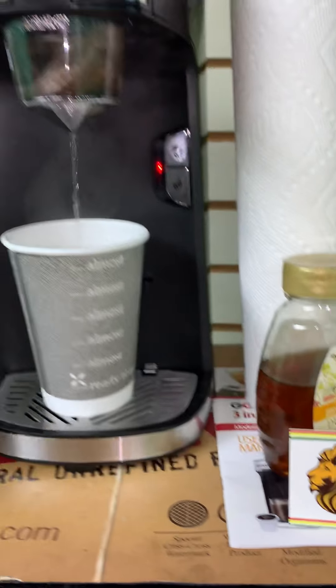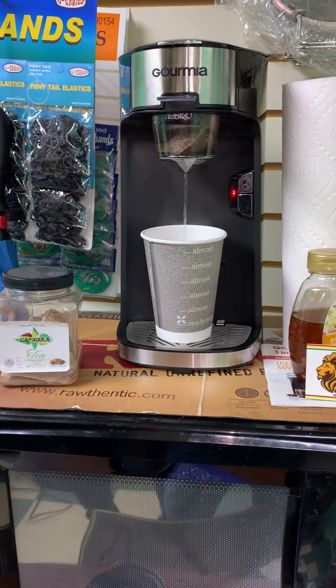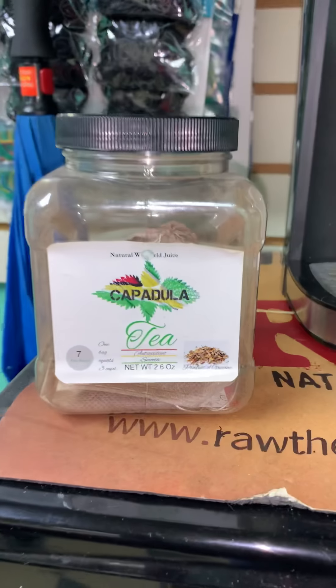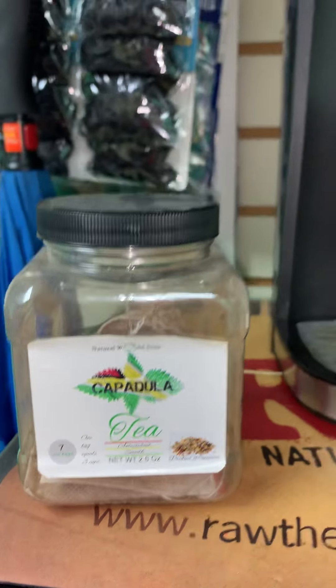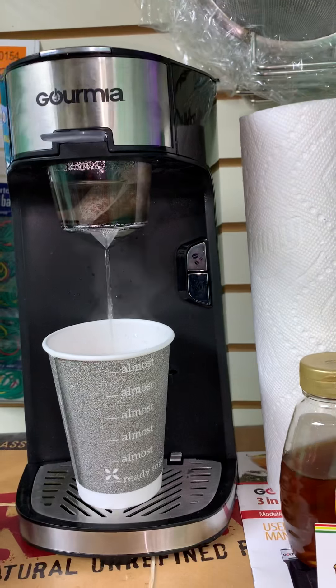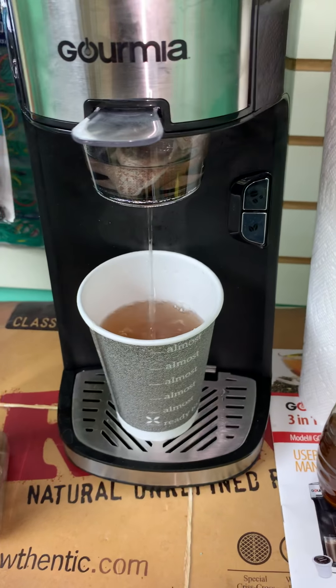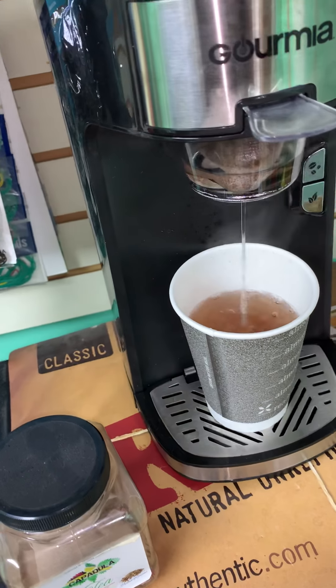When you mix the grains together to make a good tea, at the bottom when it sits it might be dark, but it's not supposed to come out that dark. It's supposed to come out like regular iced tea. The look is supposed to come out like regular iced tea — put it in the open — it's not supposed to come out super dark.